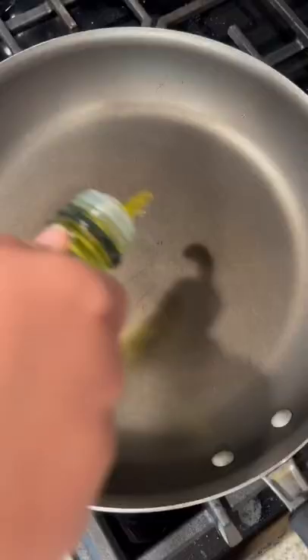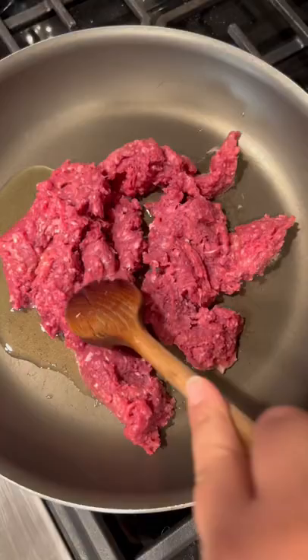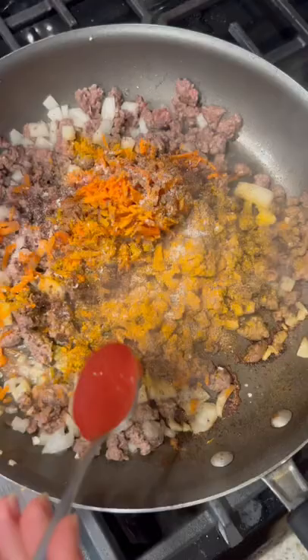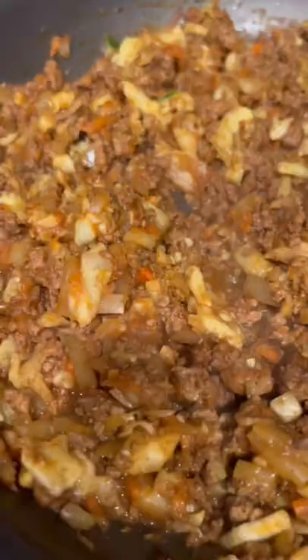Chop up your onions, garlic, and the insides of that zucchini. Then prepare a pan with olive oil and your meat of choice — I'm using beef here. Let that all cook down on medium-high heat for a couple minutes before grating in a carrot and adding in all of your nice warm spices and your tomato sauce. Don't forget to add that zucchini pulp right back inside — it adds a lot of really good juiciness to this filling.